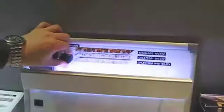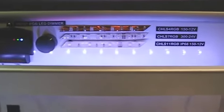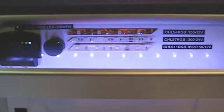I have three different LED strips here. The first one is a 12-volt, 150 LED. What that means is across your 16-foot run, you have 150 individual LEDs.